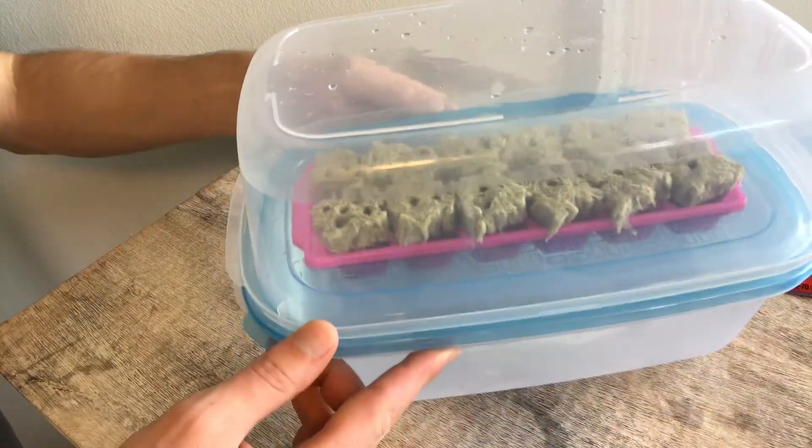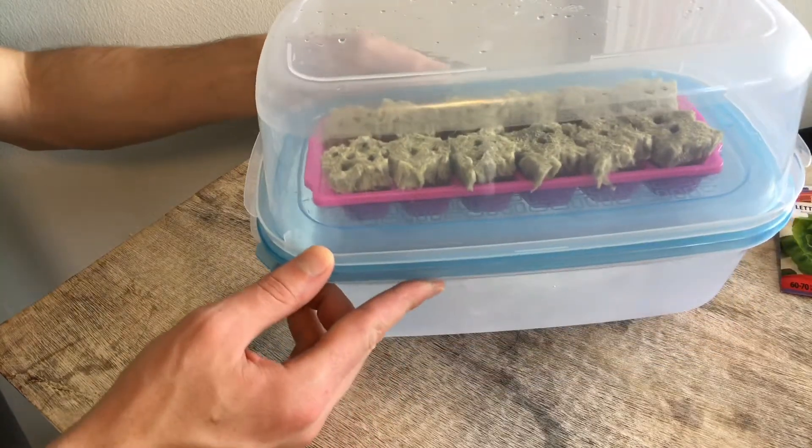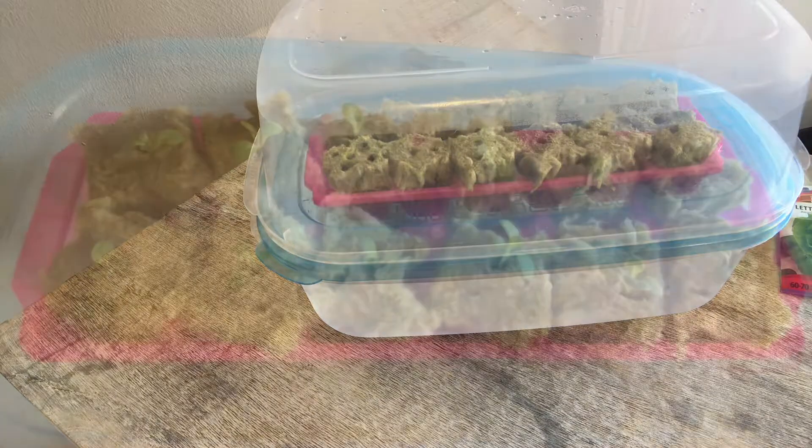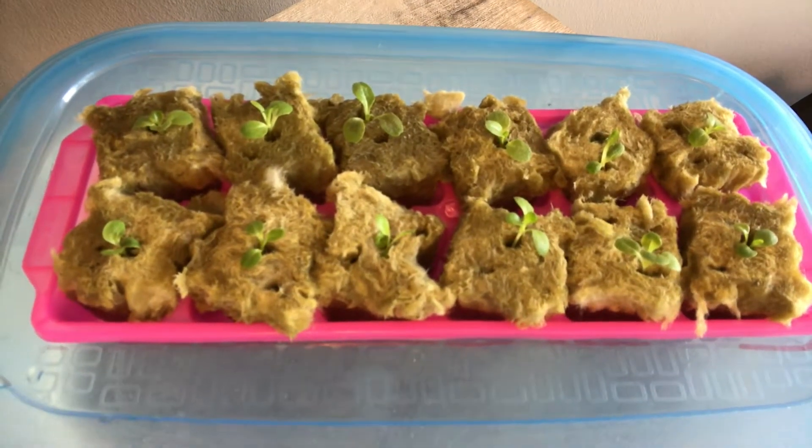If you really wanted to go the extra mile here, you could take steps to darken the bottom container to stop light from getting into the root area. This would help the plants, but ultimately isn't necessary.